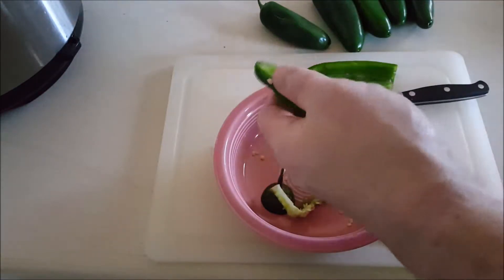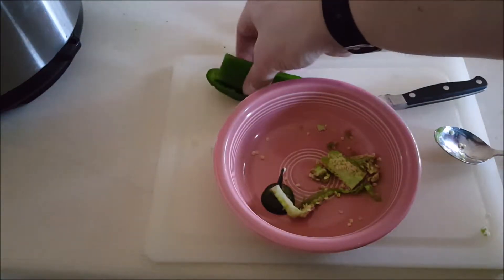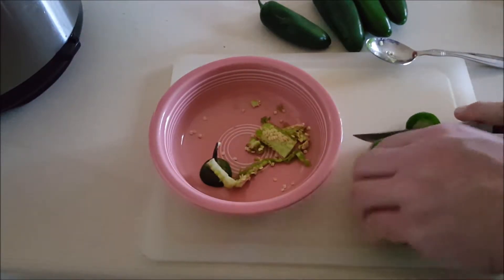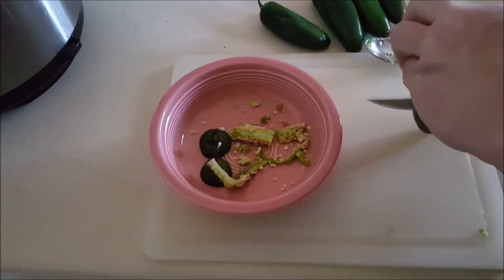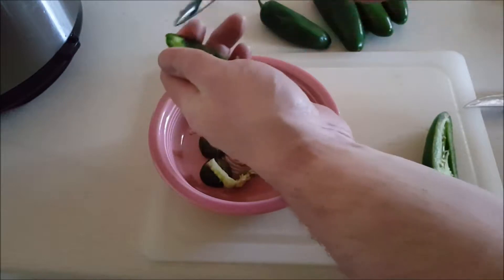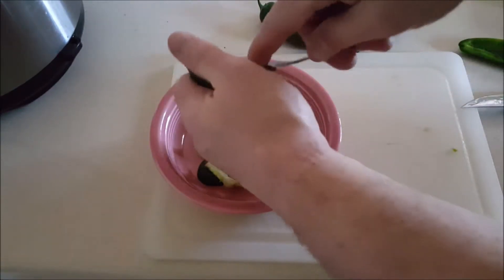I've made jalapeño poppers — or bacon-wrapped jalapeño poppers — before for my mother-in-law who cannot stand spicy stuff at all. If it's hotter than ketchup, she won't eat it. But she actually ate them and liked them, and the only reason she was able to handle them is because I scraped out the membranes, which reduces the heat dramatically so it almost takes on the heat of a green pepper.